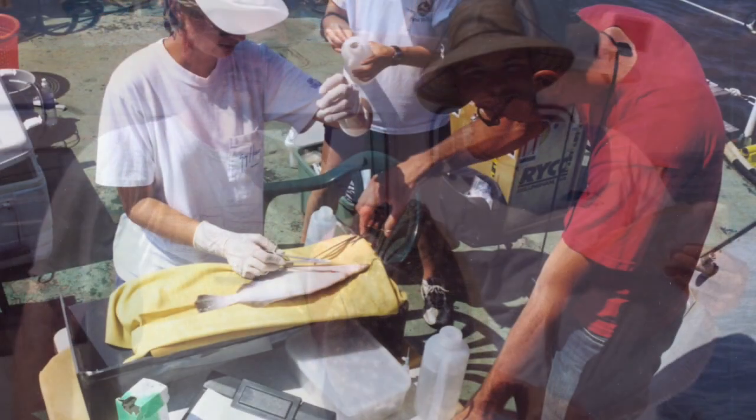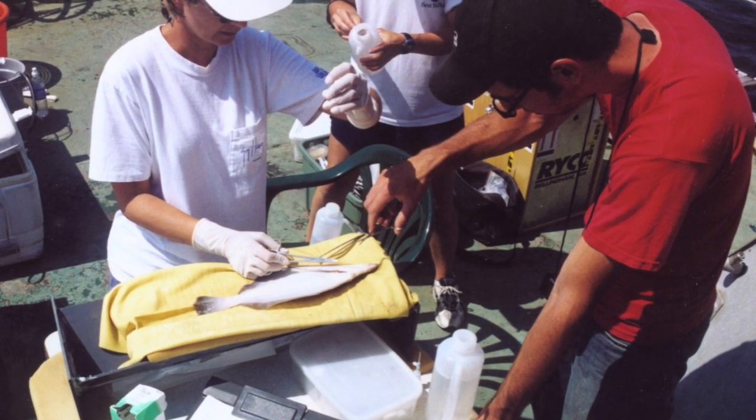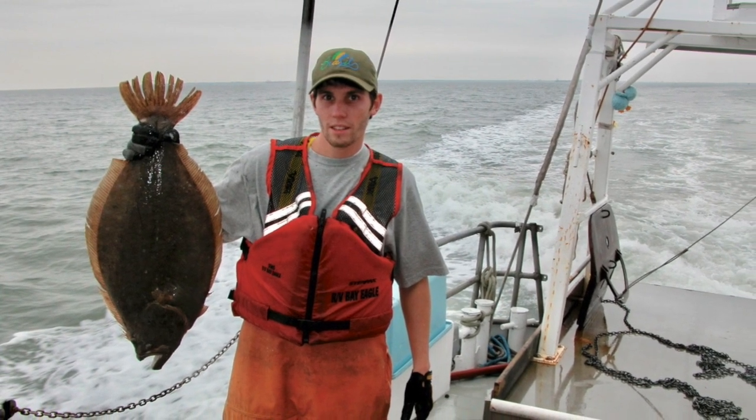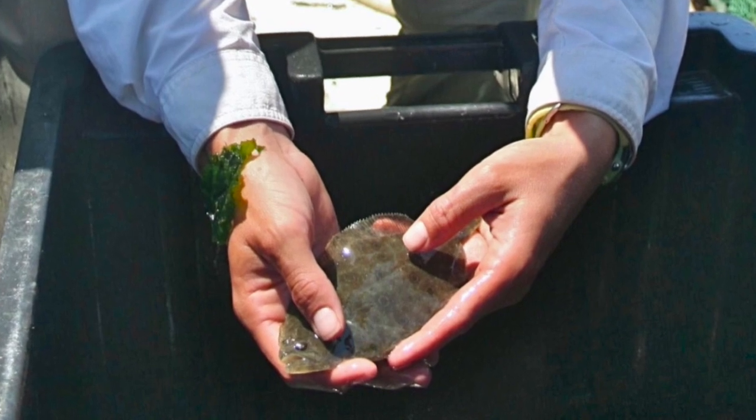Different VIMS research projects study flounder. For example, the Fisheries Department monitors flounder populations through annual trawl surveys, and the Marine Advisory Program tracks flounder movements and growth with a game fish tagging program.